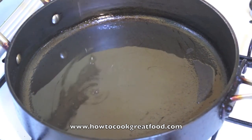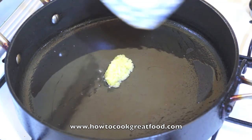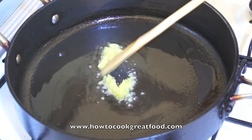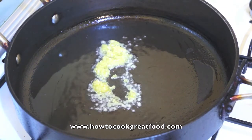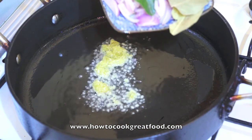Heat the pan with oil. Add garlic, then onion, lemongrass, lime leaves, and bay leaves.